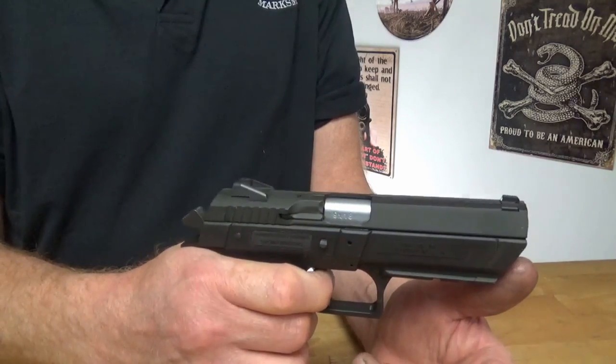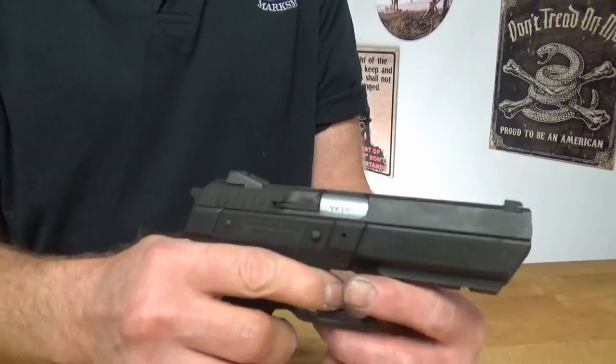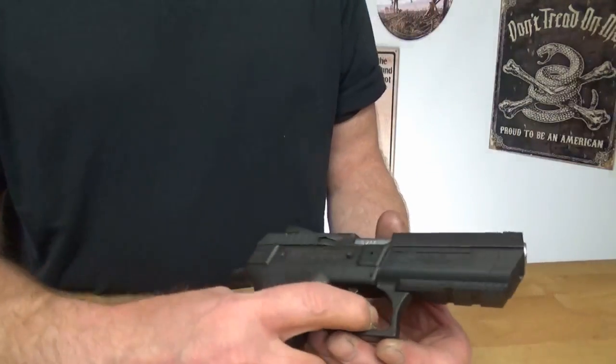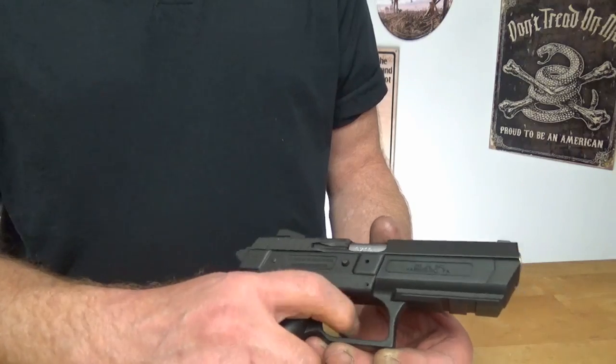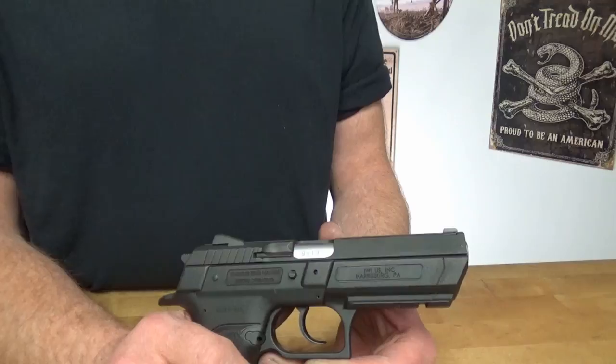In single action it truly does not feel like you're pulling 11 pounds. Maybe it's because of the length of pull that it throws it off. In single action it even feels lighter than 5.5 pounds.